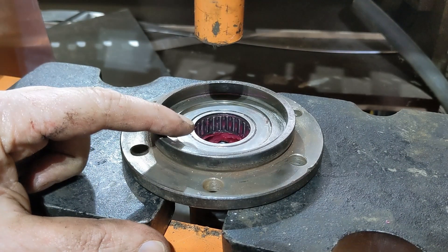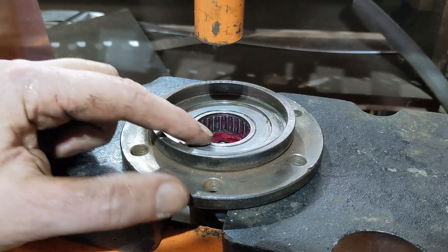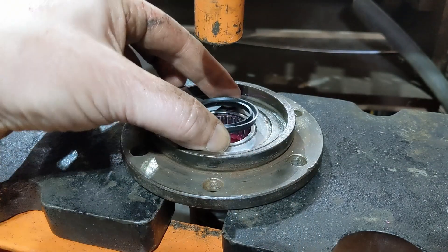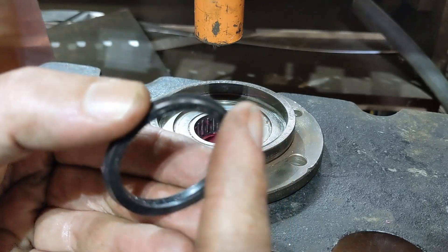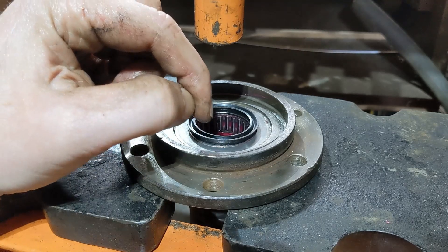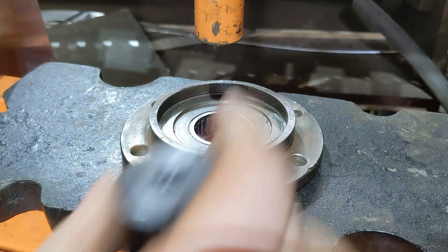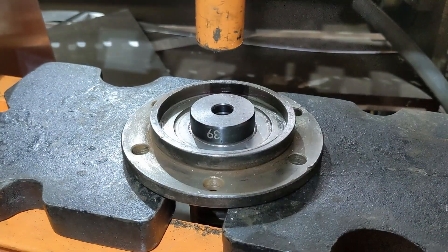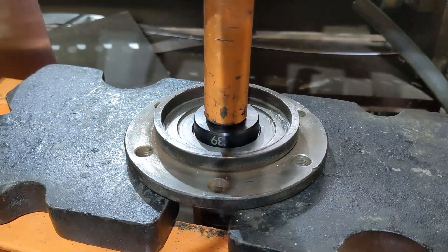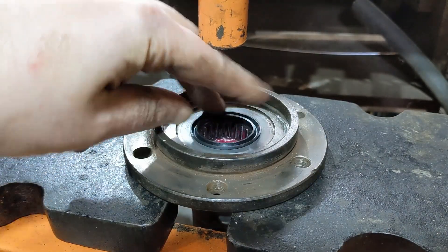Alright, the bearing is now flush. Interestingly, when I pulled it out this is where it was at on both sides, but this is incorrect — it needs to go further. This seal that came with the kit needs to go in here as well, flat side against the bearing, and it needs to be recessed down in here. So we still need to push that bearing down in by that thickness.